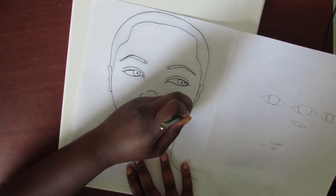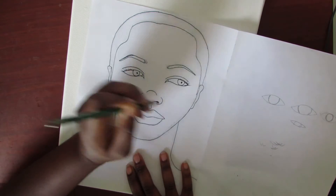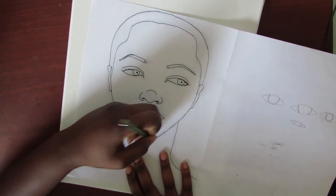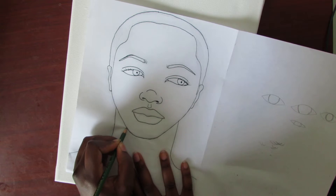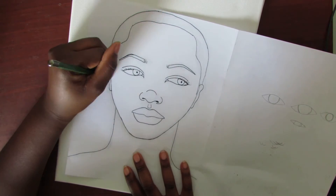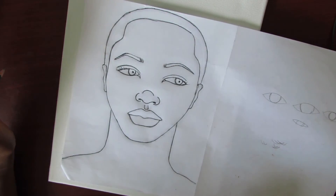So you're going to trace this line. Make sure you trace every line. I'm just tracing over all the lines, and you want to do that until you're done. Once you think you're done tracing, you can remove the paper.